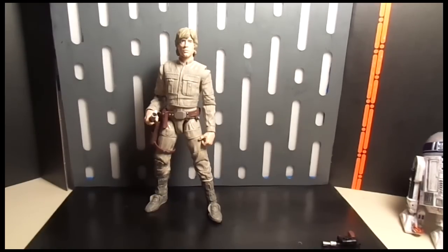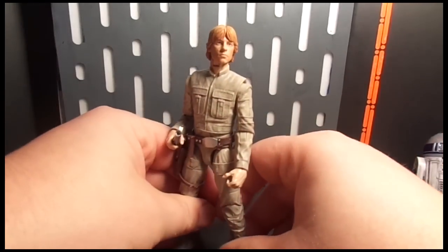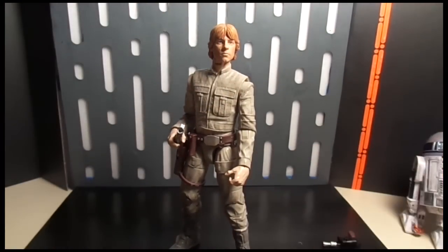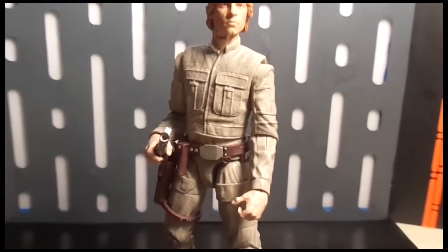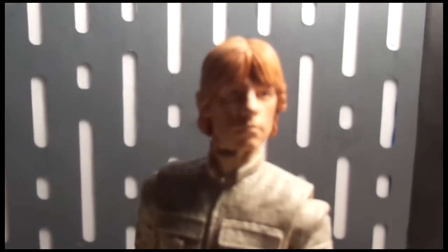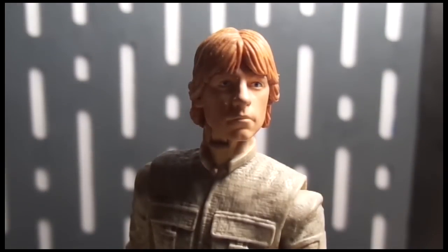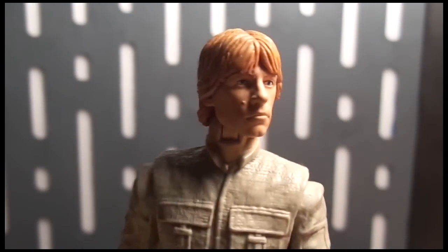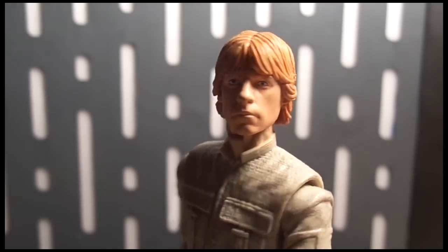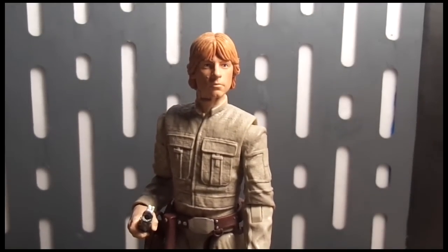Let me pop off the X-Wing head and put it on this body — a lot of people are going to ask how it looks. The flesh tones don't really match and this head is a little wobbly — you could easily fix that with a little bit of tack or something. But it actually looks pretty good. I'm really contemplating getting another X-Wing Luke just to do this, though you'd have to paint the hair too since the hair color on this sculpt is a lot lighter with more of a blondish tint.